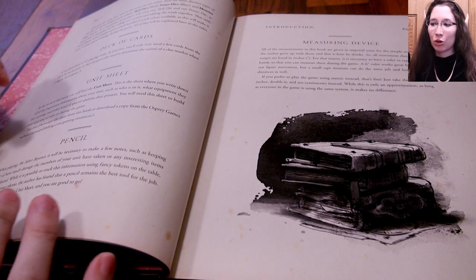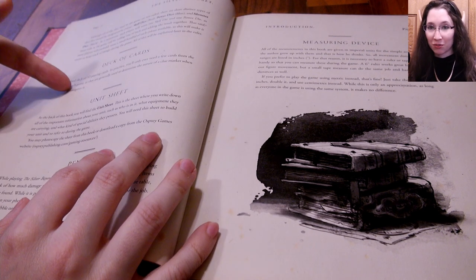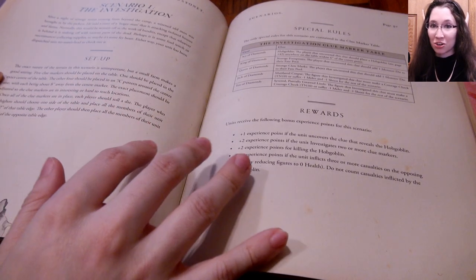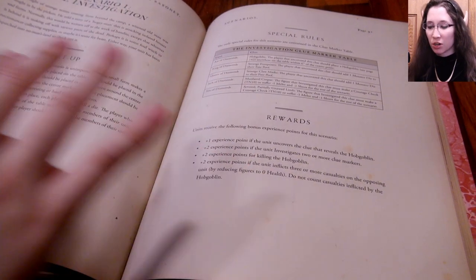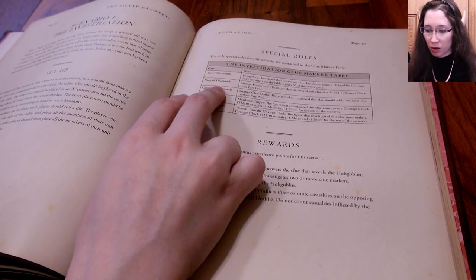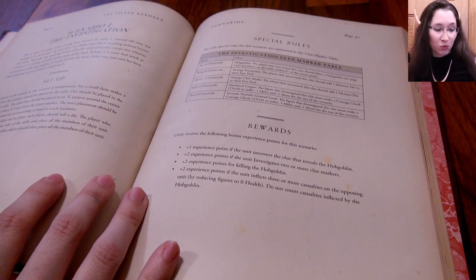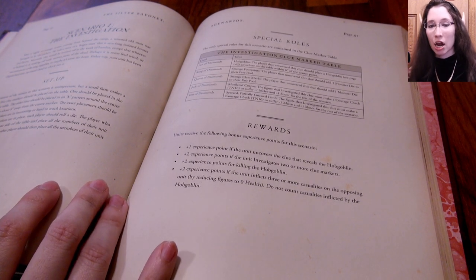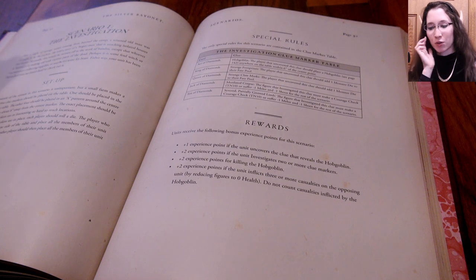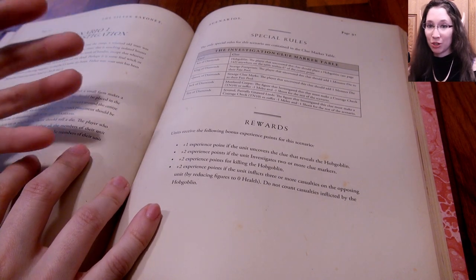You also have a deck of cards — the random monster or event determination is done through decks of cards, which is quite cute. For example in scenario one, the ace of diamonds is a hobgoblin, the king of diamonds is strange footprints, and the queen of diamonds is strange claw marks. You're generally going towards these clues, investigating everything, trying to understand what's going on. Your deck of cards determines what the clue represents when you reach it on the battlefield.